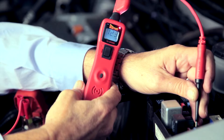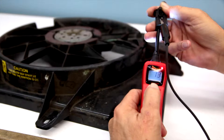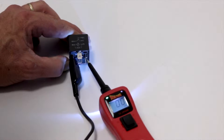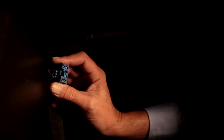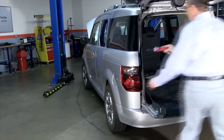The Power Probe III circuit tester measures voltage, tests the condition of electrical components, power and ground feeds, and continuity. It measures min and max voltage and detects circuit signals audibly through its speaker. The Power Probe III lights up the probe area with its dual headlights and reaches from bumper to bumper.